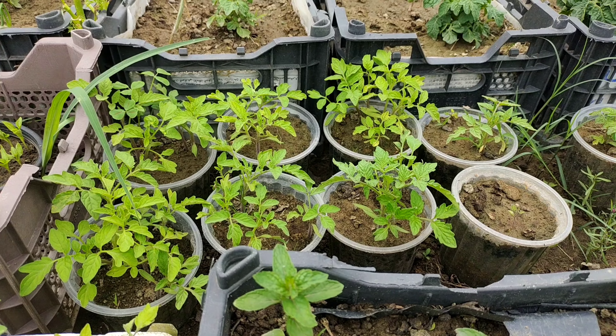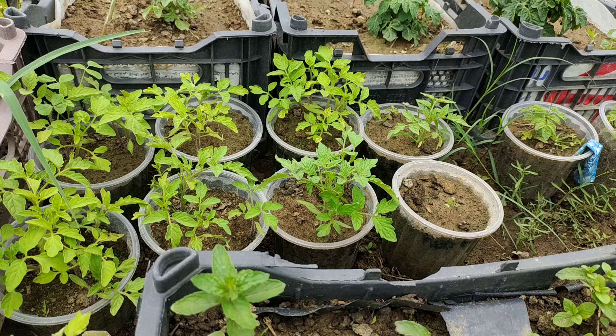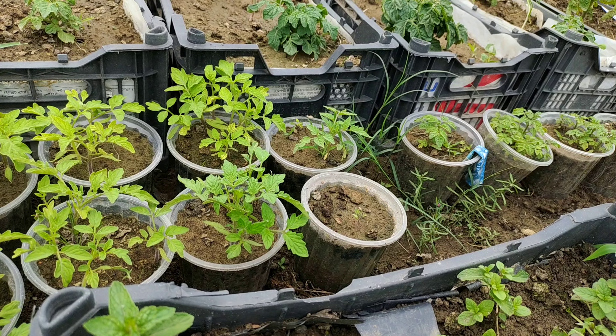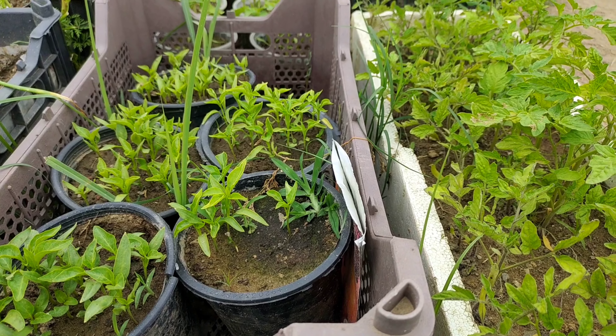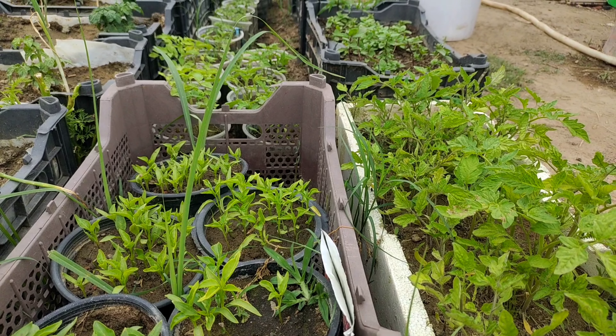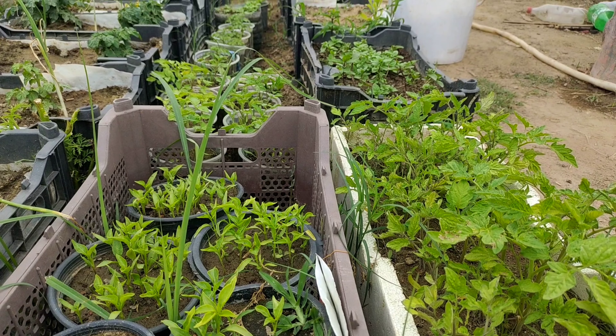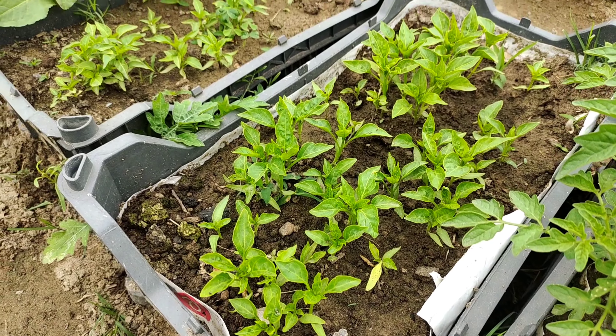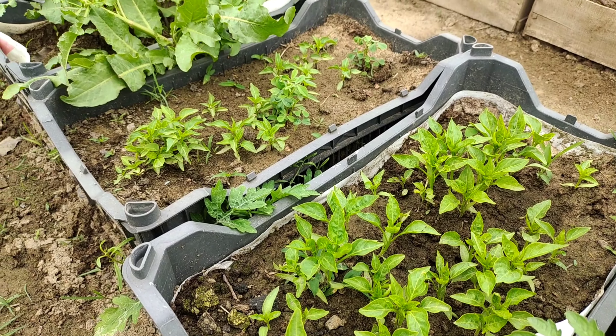Planting and nurturing seedlings, especially delicate ones like tomatoes and peppers, requires attention to detail to ensure they grow strong and healthy. Without proper nourishment, their roots may not develop well and they become susceptible to diseases like black leg. However, with a few simple additions to the soil, you can give your seedlings the boost they need to thrive.